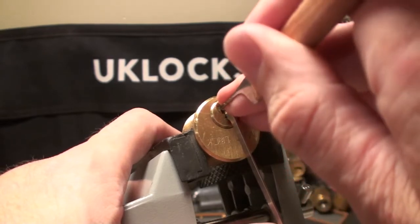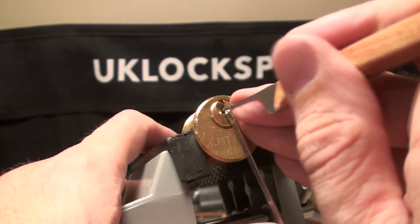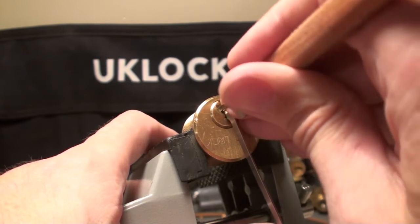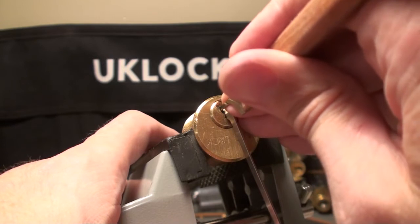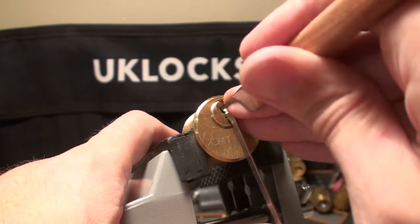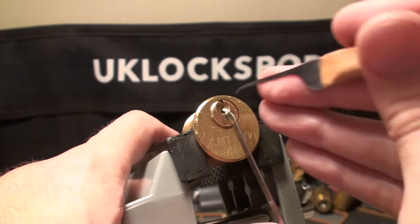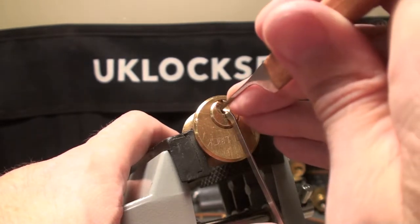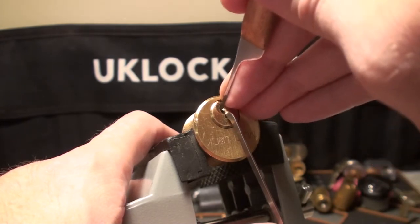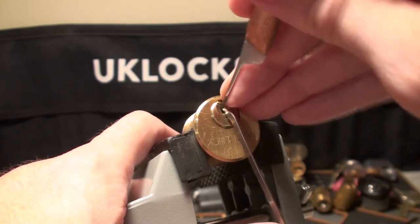Nothing on two. Number three gave us a click - maybe even a movement on the core, unless I imagined that. I've got some feedback coming in from the back of the lock. I think I've got a click out of five. Definitely got a click out of two there. Number one doesn't want to play anymore. Number two gave us a click. I think number one's okay.